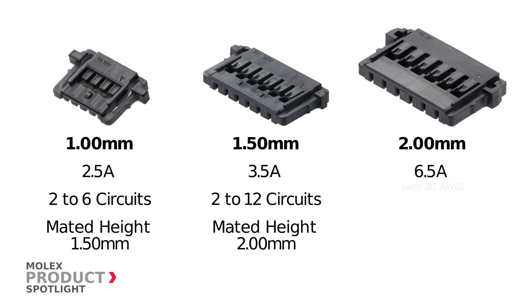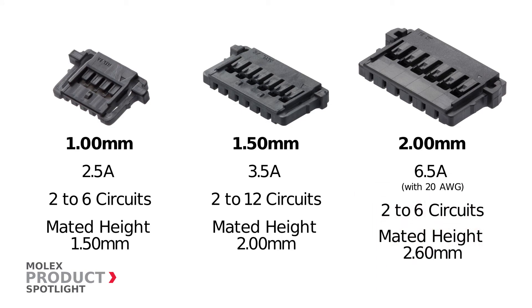And 2 millimeter pitch connectors boast a maximum current rating of 6.5 amps in 2 to 6 circuits with a mated height of 2.6 millimeters.